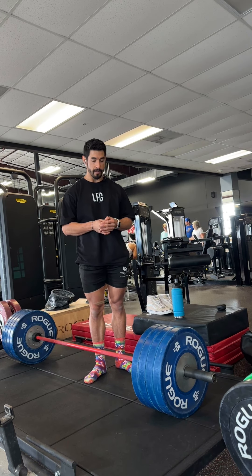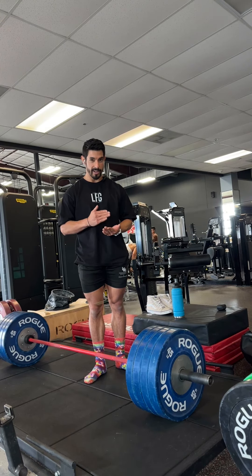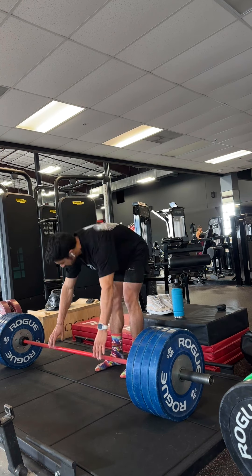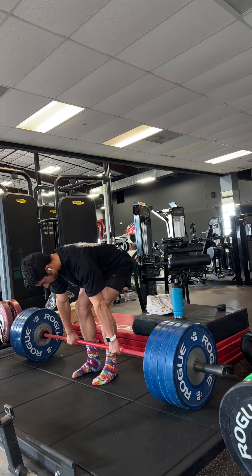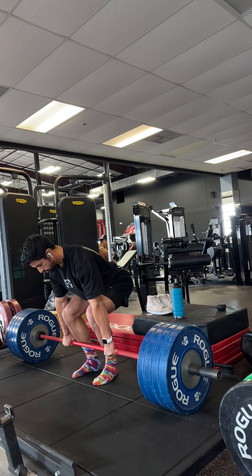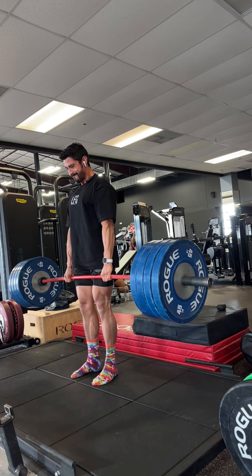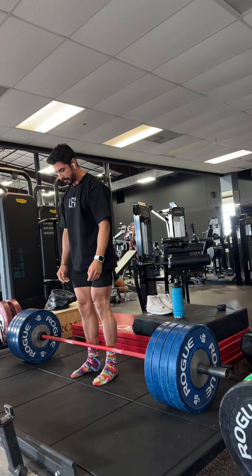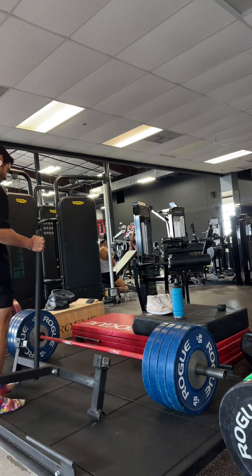I'm going to try and pull this. Again, we're four and a half weeks out from summer shredding — I'm going to see if I can pull four plates. If I can't do it conventional, I'll do sumo. Just put on some chalk. I haven't pulled this in a minute. Checklist: grip the floor, leverage the bar, knees out. That was okay, that was pretty solid. Actually I'm pretty happy with that. Good shit.